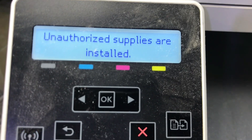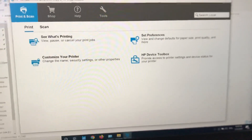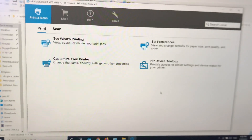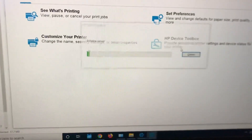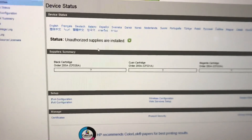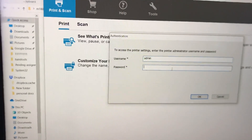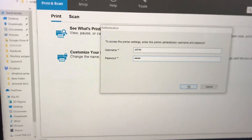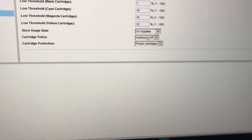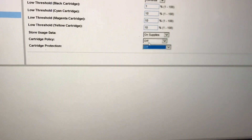It is still showing 'unauthorized supplies,' so there is another option I will show you. This is the Tools Utility installed with the printer driver. Open this utility — you can find it in All Programs in your Start menu. Go to Toolbox and click on it. You will find the status. Now instead of a supply error, it says 'unauthorized supplies are installed.' Click on System, then go to Supply Settings and then Supply Protection. You can see 'Cartridge Policy' — turn off 'Authorize HP.' Also turn off 'Cartridge Protection.' Then press Apply.